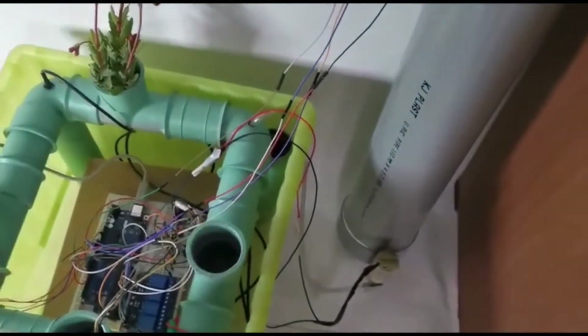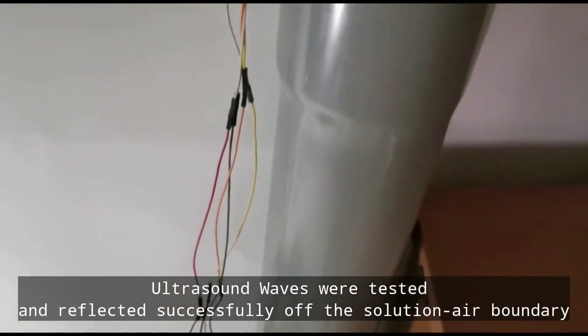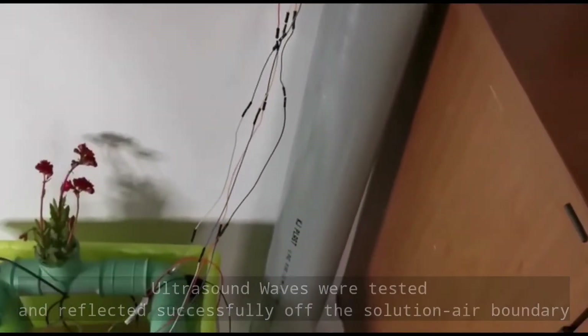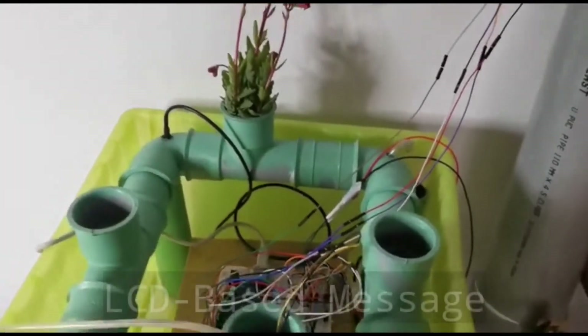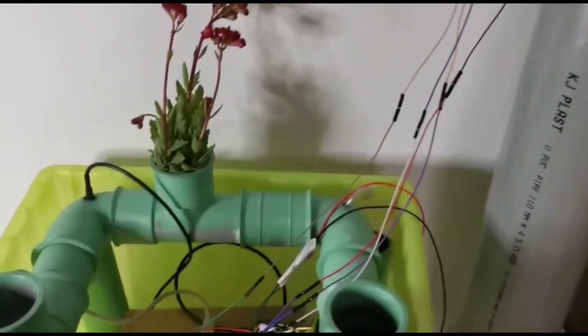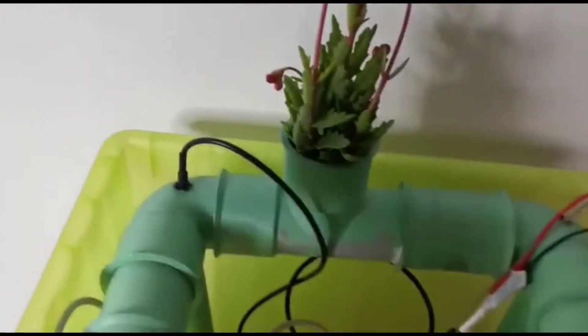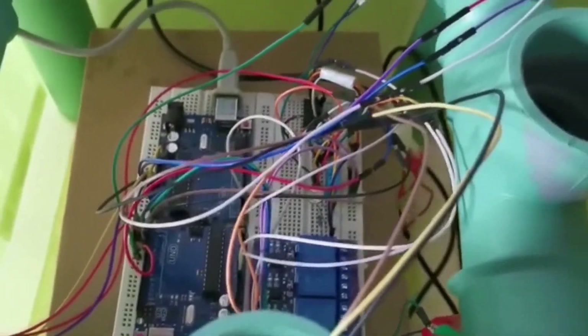We also have an ultrasonic sensor at the top of the reservoir, so if the water level gets critically low it sends a message to the user to refill the reservoir. We also have a temperature sensor to measure the water temperature, and an LDR in the middle for the system to check whether it's day or night.